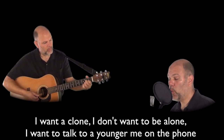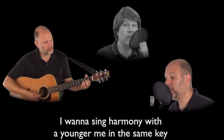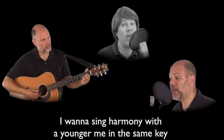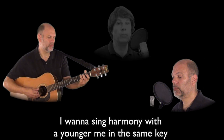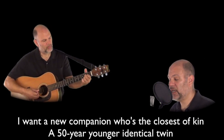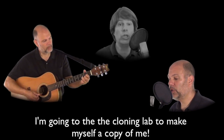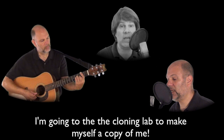I want a clone, I don't want to be alone. I want to talk to a younger me on the phone. I want to sing harmony with a younger me in the same key. I want a new companion who's the closest of kin, a fifty year younger identical twin. I'm going to the cloning lamp to make myself a copy of me.